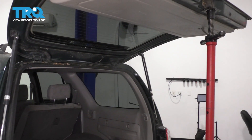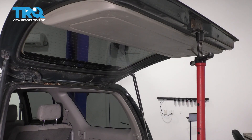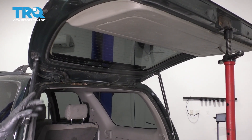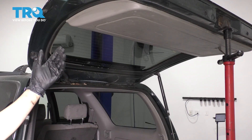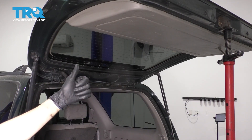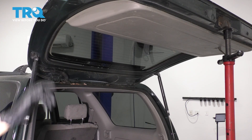First, you're going to want to support the hatch somehow. I have a pole jack holding it up — it is very heavy. I recommend doing one at a time, because once you disconnect one, the other can help support it. If you have a second person rather than a pole jack, that's fine too. Just have some sort of support, because one piston cannot hold it up and it is heavy.